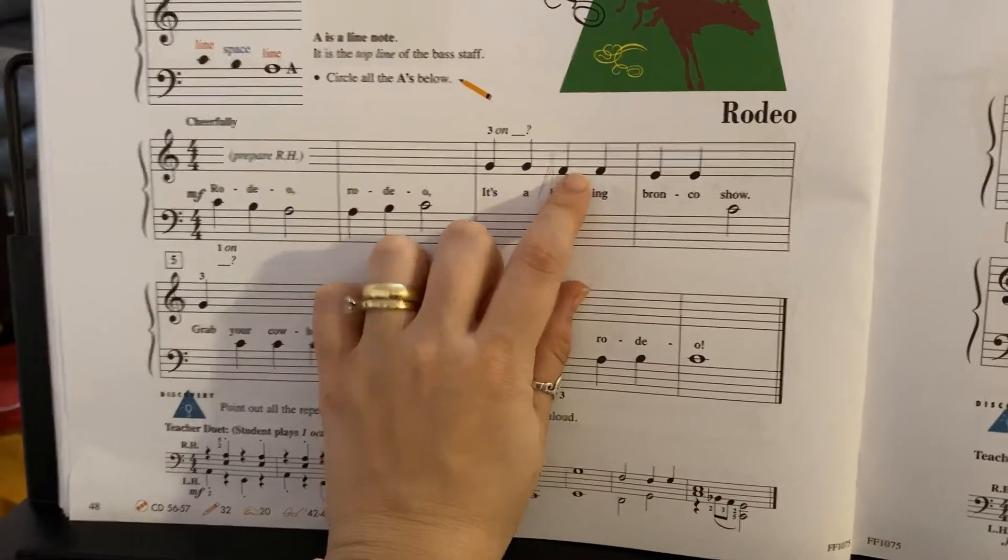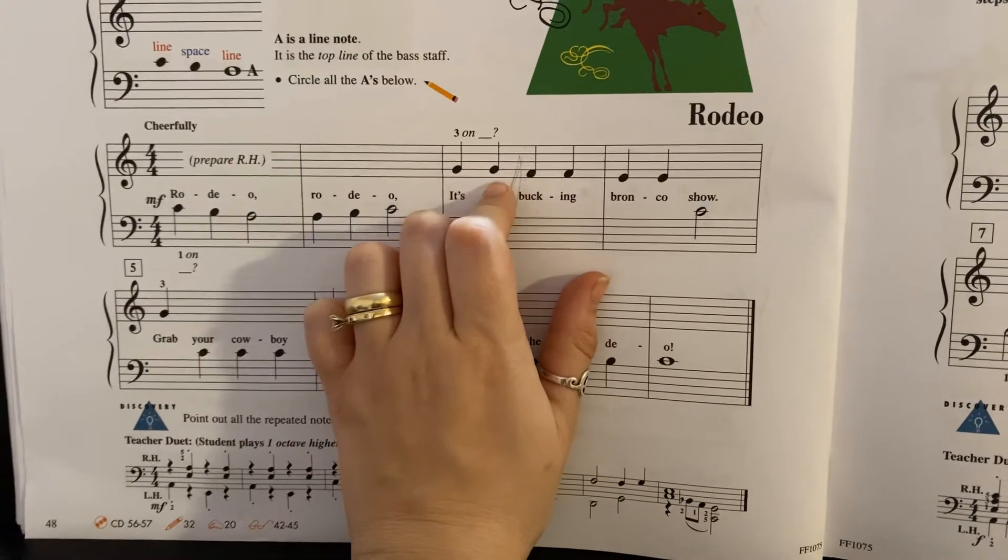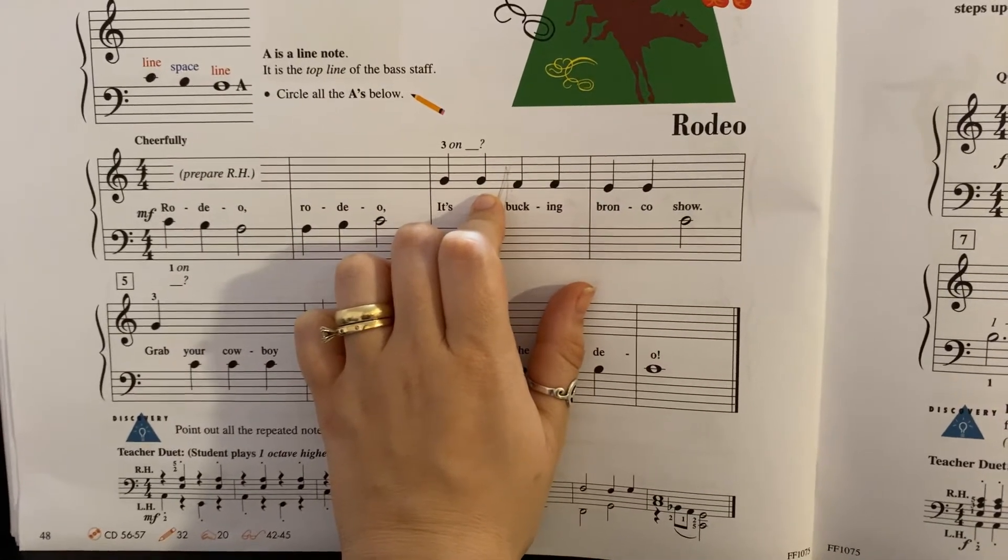Right hand plays G, F, and E. E is on the first line, F is on the first space, and G is on the second line — second line note.